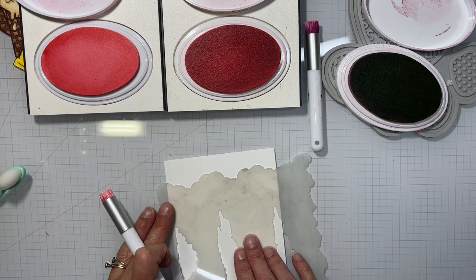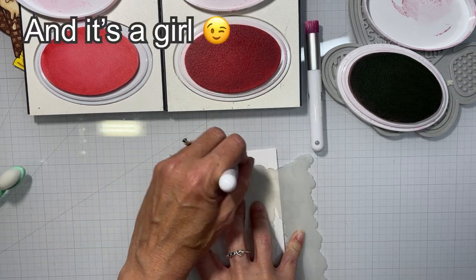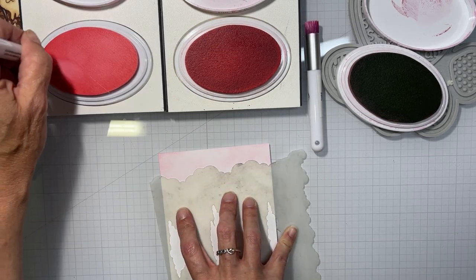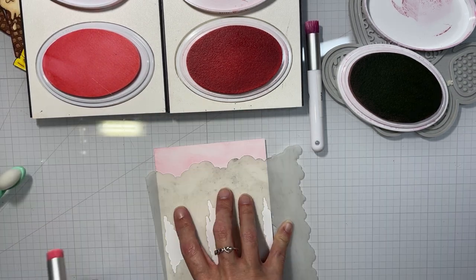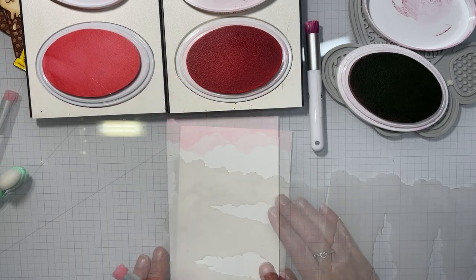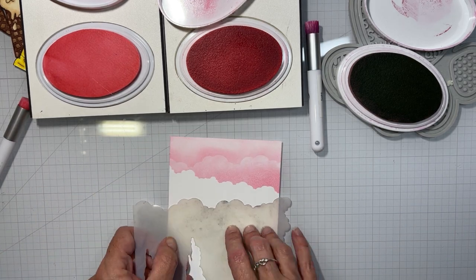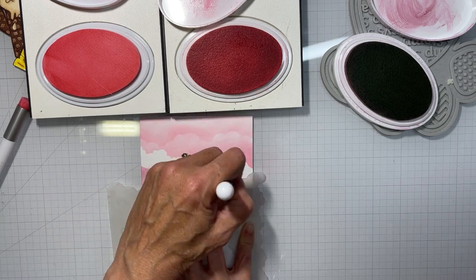My idea for this was to make a very pink sky — I wanted something that reminded me of an ice cream I like. I can't remember the name of it, but it tastes like amaretto and it's got cherries in it. I will find out what it's called and put it on the screen for you guys.